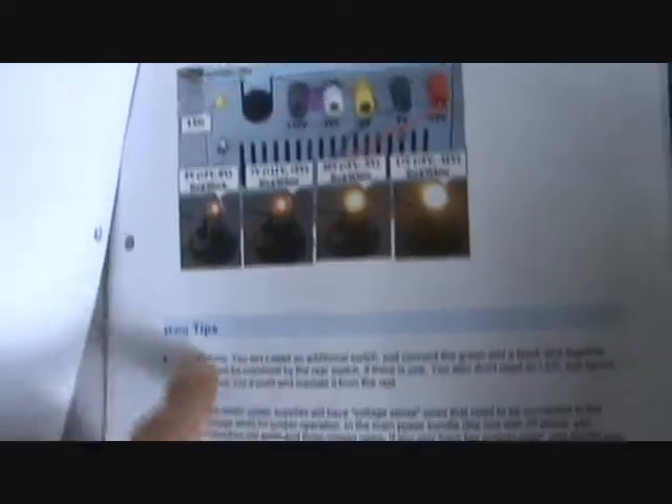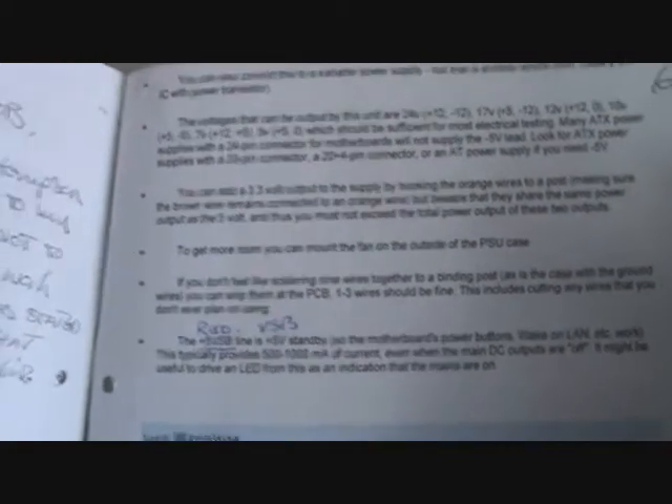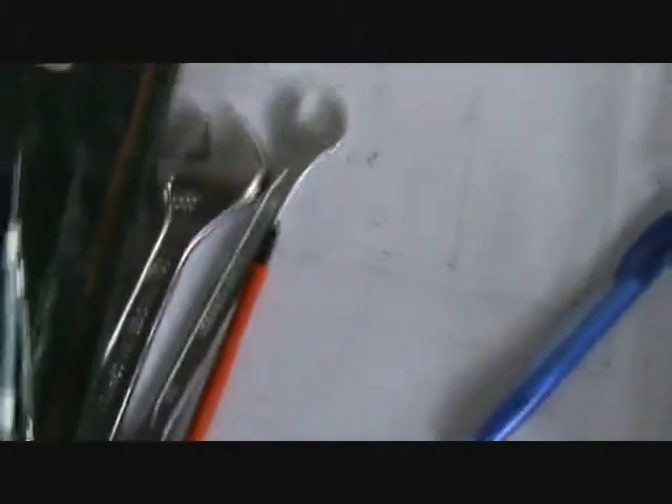I'll put up a wee thing telling you the voltages you can actually get out of them. You can get like 24 volts, 17 volts, 12 volts, 7 volts, 5 volts, and variations of — and of course the amperages that go along with them. So anyway, I've gone through this and now we'll change the box.